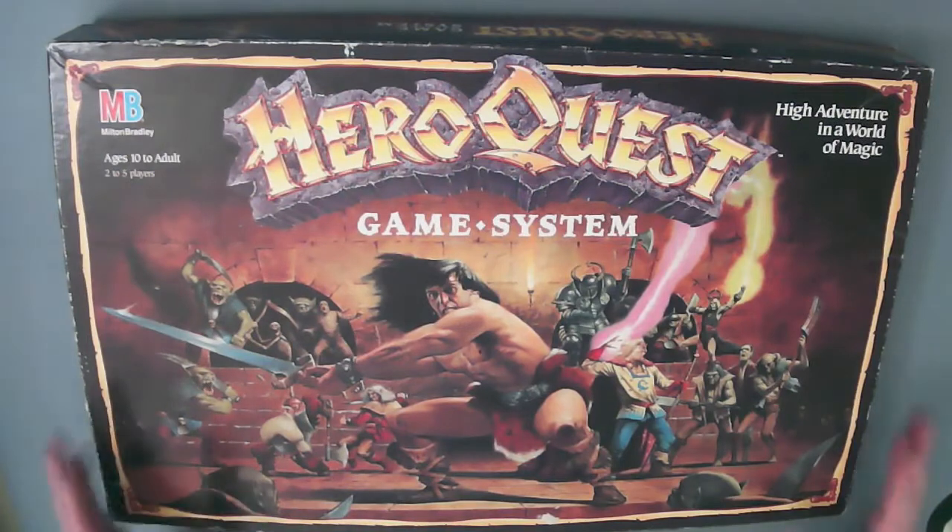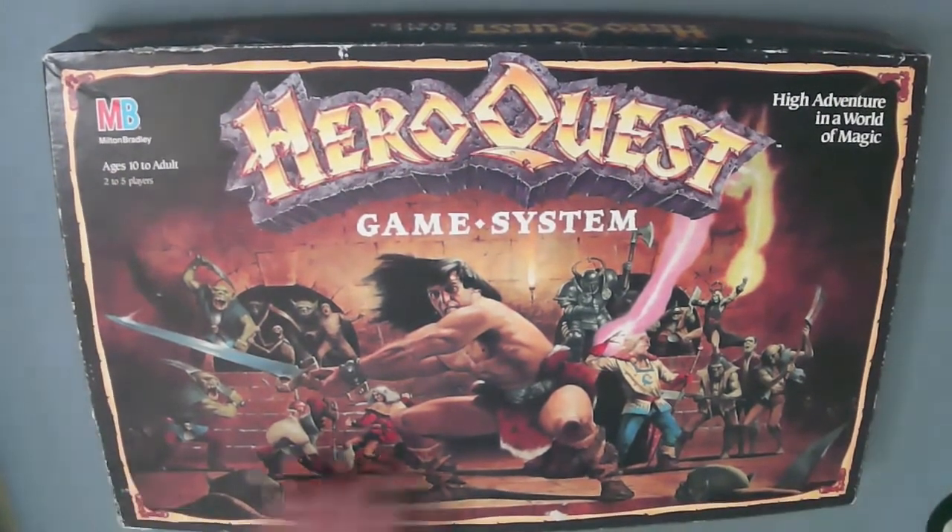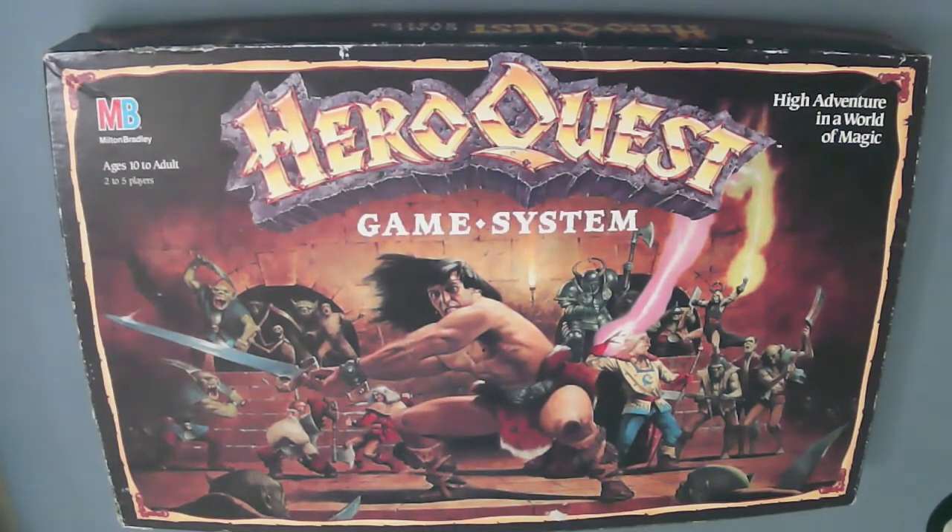We've got the Hero Quest Game System from 1990, the North American or US release. It was a gift originally so I don't know how much it was when it first came to market, but you could buy it in regular stores — you didn't have to go to a special game shop. It was probably about $20–$25 including tax. Now you can get these online, typically on eBay, for around $170, whether you get it complete or assemble the parts together, and you may pay more with shipping.